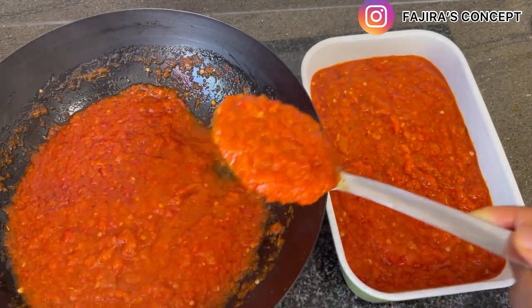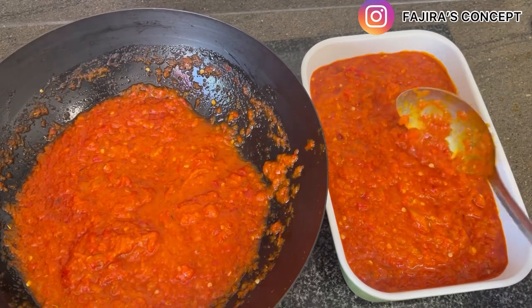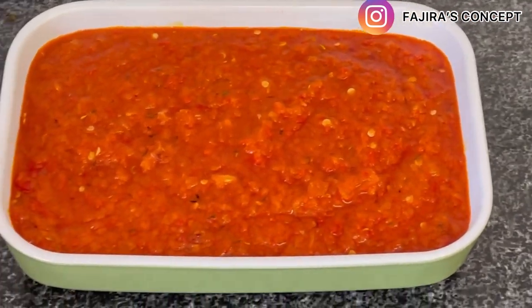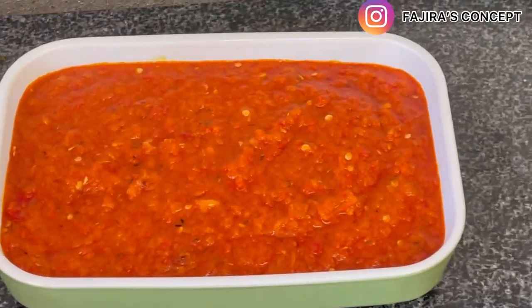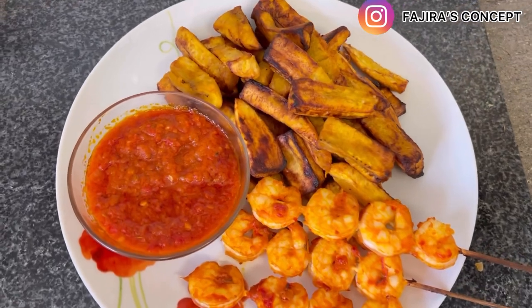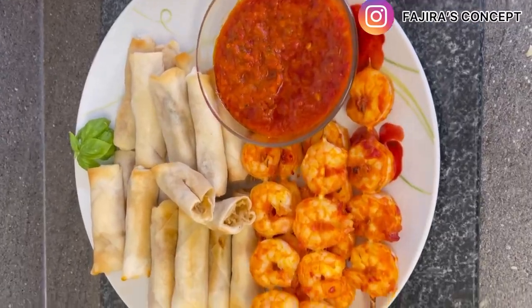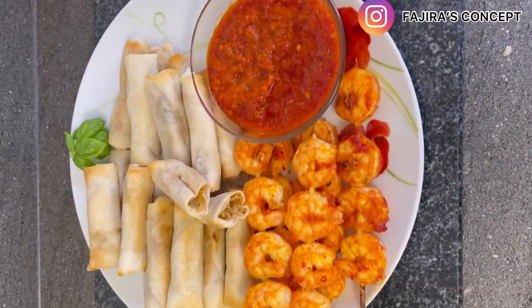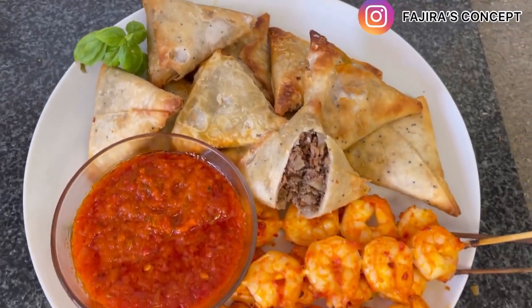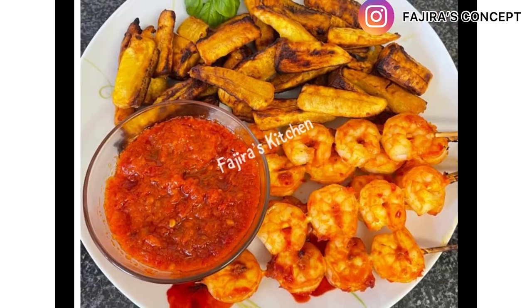This is my universal pepper sauce because it goes with everything. It is now properly dished into a clean beautiful dinner bowl and we're going to use this for dinner today. It can go with plantain skewers, prawn skewers, spring rolls — as you can see in front of me I've got vegetable spring rolls and prawn skewers. Samosa as well is a very good one to serve with this pepper sauce. These are all things you can enjoy with it, just as you can see in the picture.